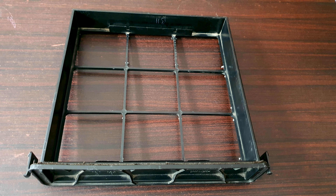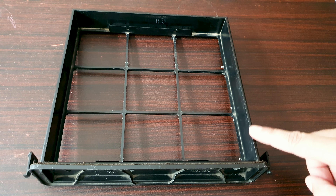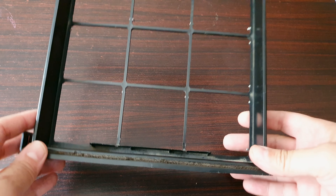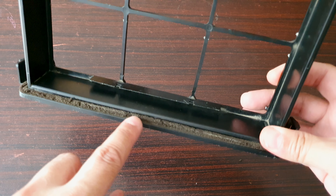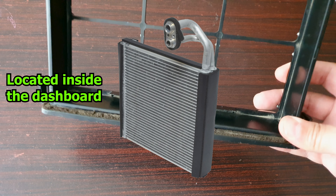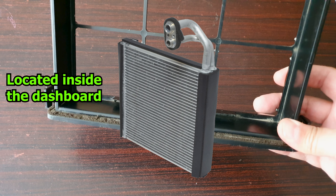Hey guys, welcome back. On some older Honda models, it came with a cabin filter tray where you put your cabin filter or AC filter. These filter trays come with a foam seal on the border. This is to prevent unfiltered air from getting in, which may cause your AC evaporator core to get dirty.